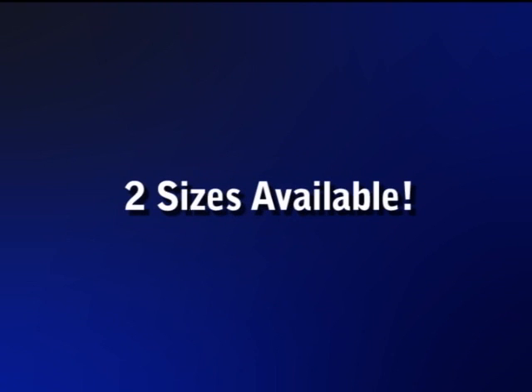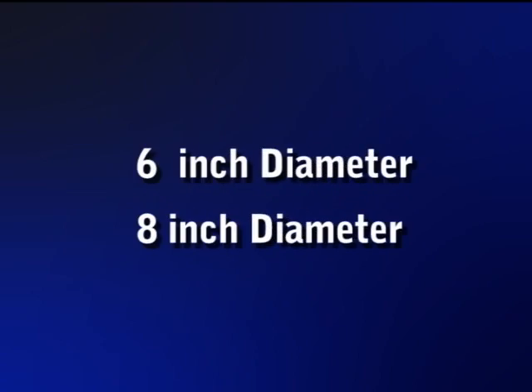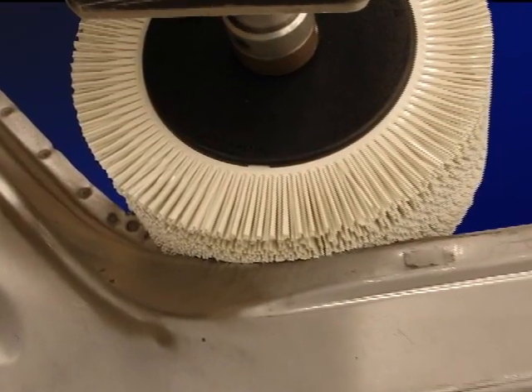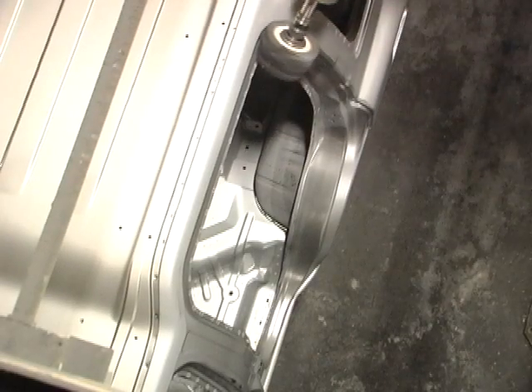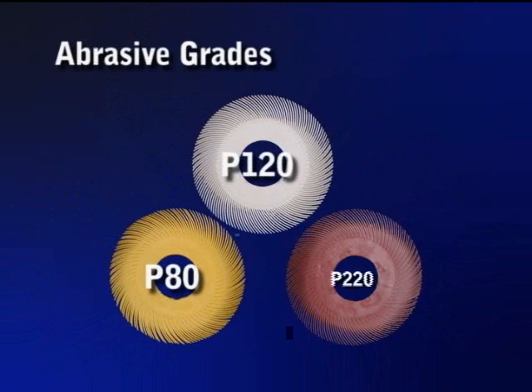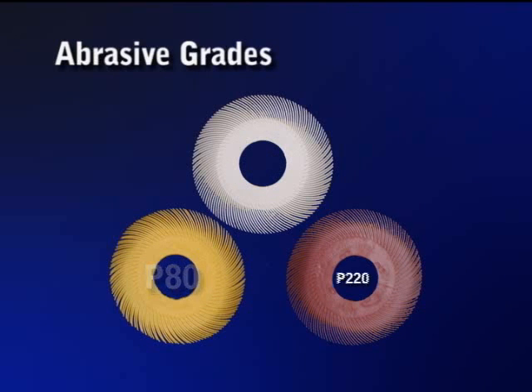The radio bristle brush comes in two diameters: 6 and 8 inch. The optimal diameter of the Scotch-Brite bristle brush is determined by the geometry of the workpiece. The grades range from P80 to P220. We suggest you start with P120. If you need a more aggressive product, change to grade P80, or finer, change to P220.